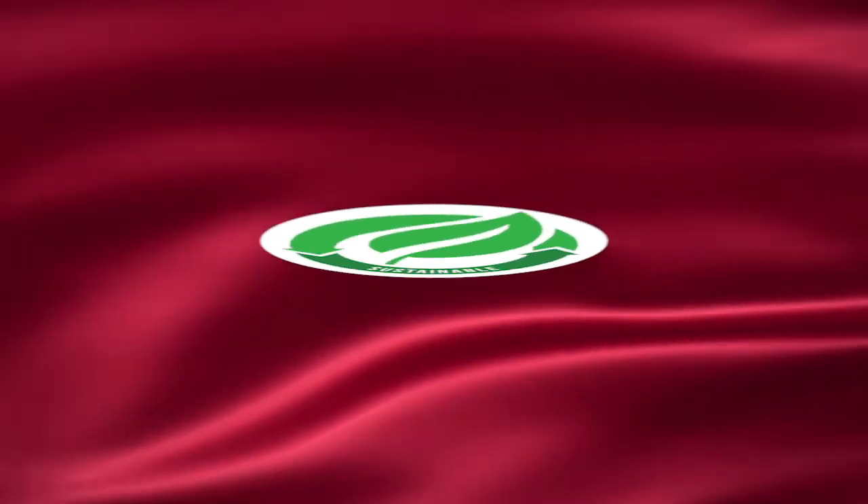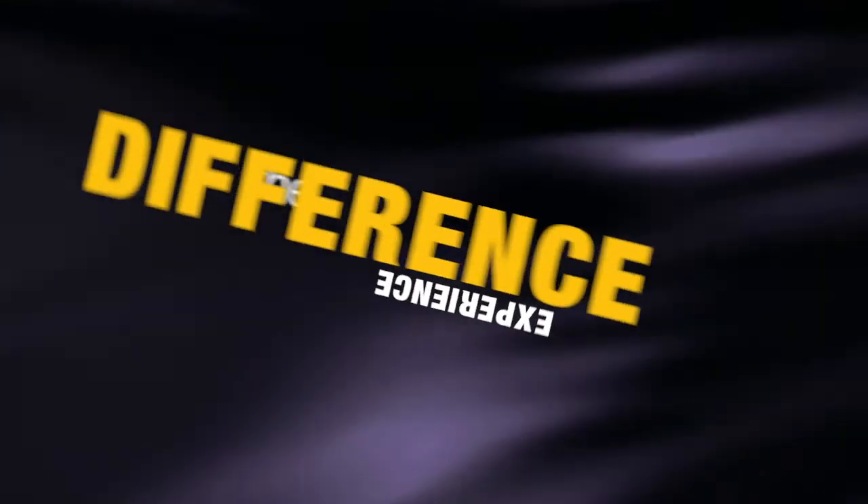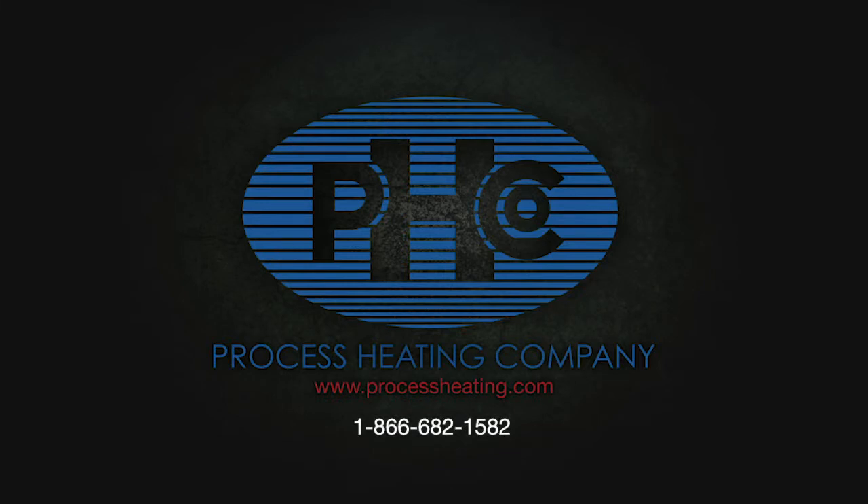Process Heating — experience the difference. For more information about Process Heating, please call 866-682-1582 or visit our website at www.processheating.com.